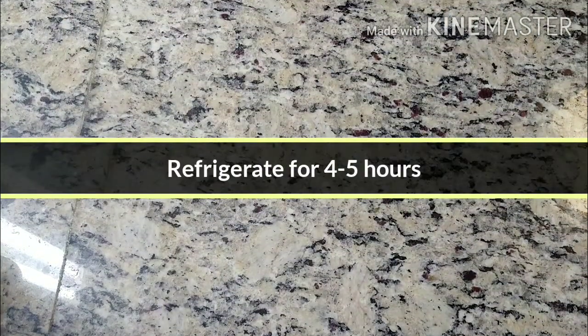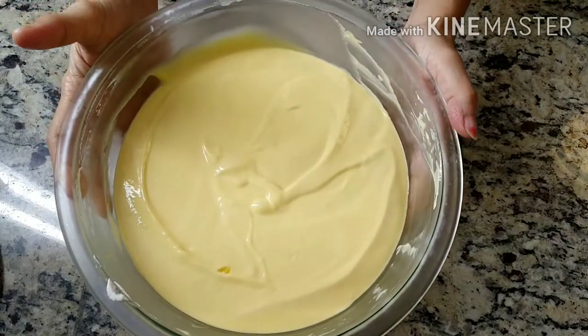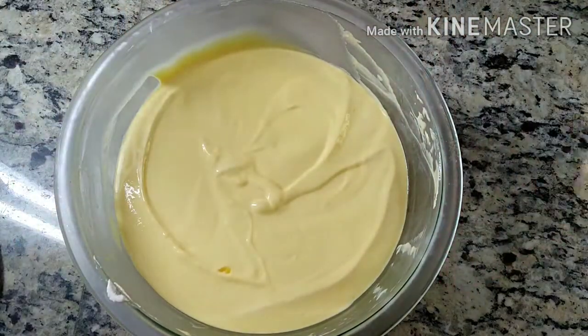Now we will refrigerate the mousse for 4-5 hours. The mousse is now well set.